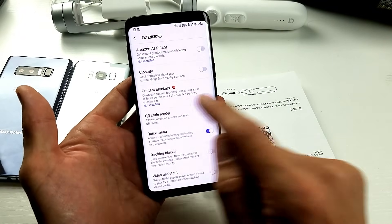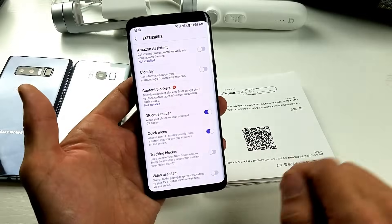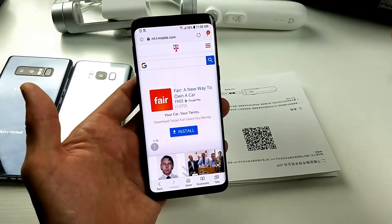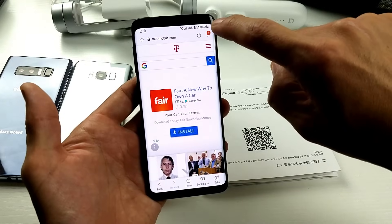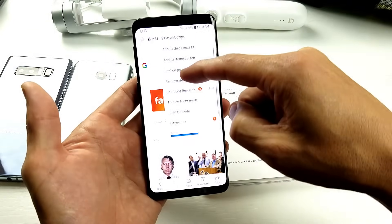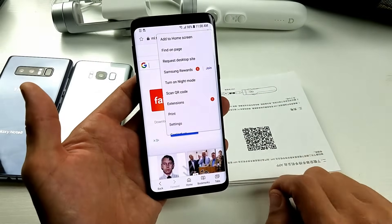Oh, here it is — QR code reader. Simply go ahead and toggle it on. Now let's go ahead and go back. Then we'll go back into the menu, tap on the three dots again in the top right-hand corner, and now we should see QR code reader or scan QR code.